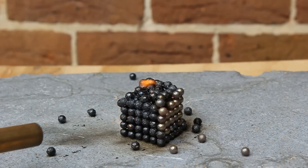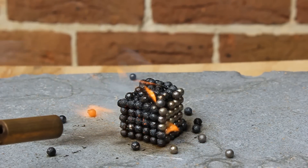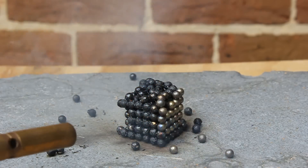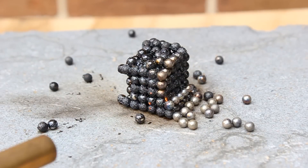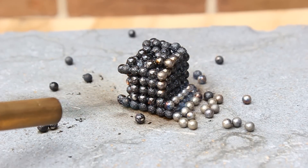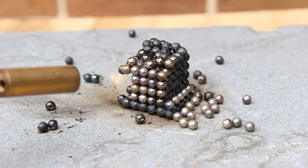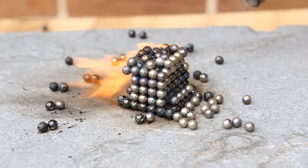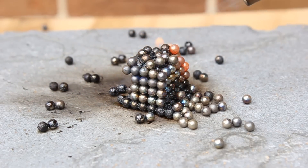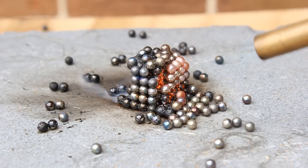Now you guys can enjoy me blasting this cube with some nice high heat. I'll also just take this chance to say that you can buy some neoballs or magnetic spheres — I'll put a link in the description if you want to grab some yourself. If you're really enjoying this video I'd appreciate if you could like, share, and subscribe so I can keep producing more of these awesome videos for you.